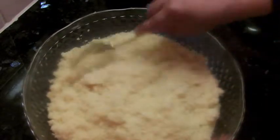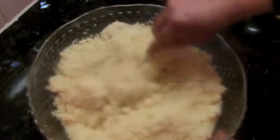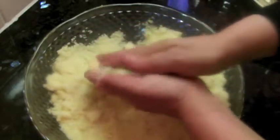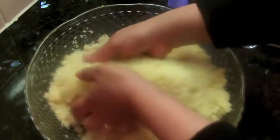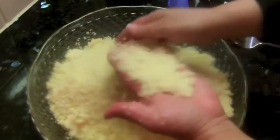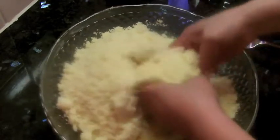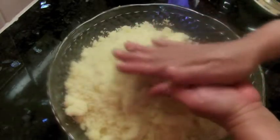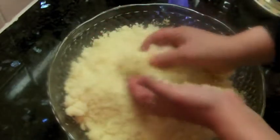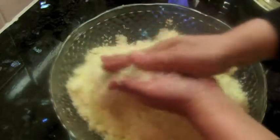Now back to our couscous. We put it aside, drained the water but left it slightly damp to soak. Now we're going to fluff it with a fork and with our palms. As you go slowly, it starts to separate. It looks like it's sticking, but once you fluff it and rub it between your hands it goes fluffy and nice. We need to put it on the steamer even at this stage.